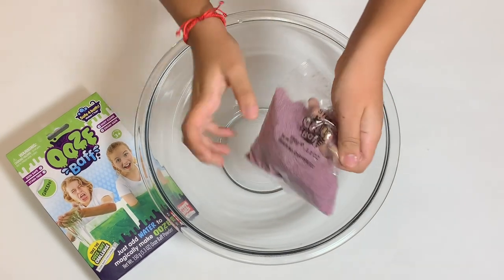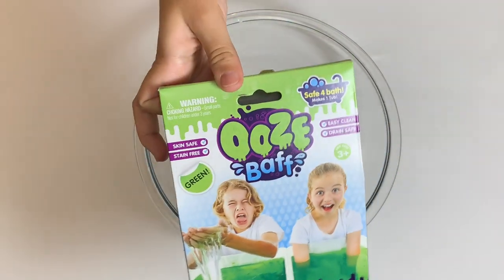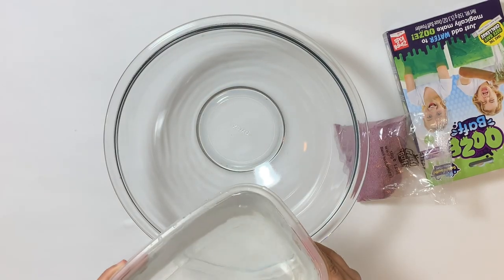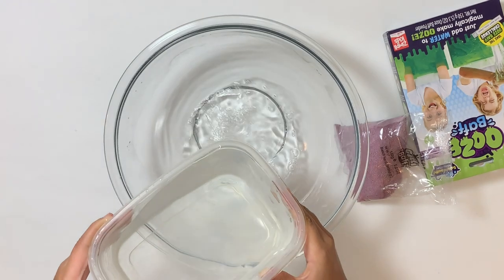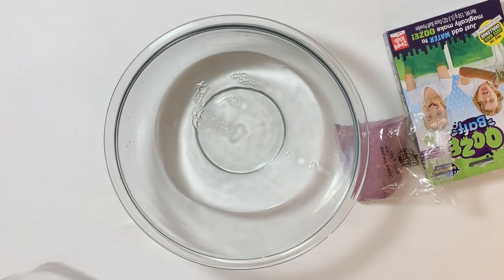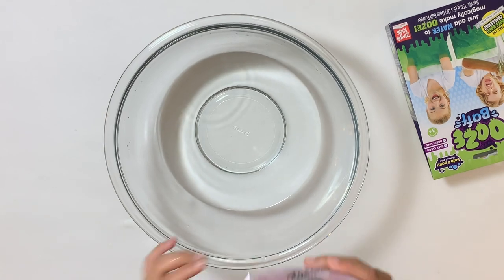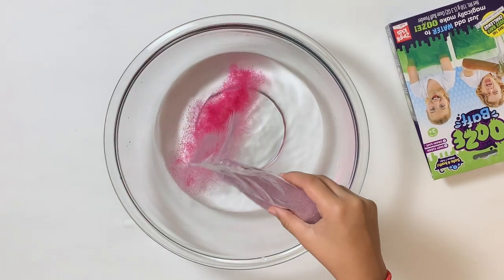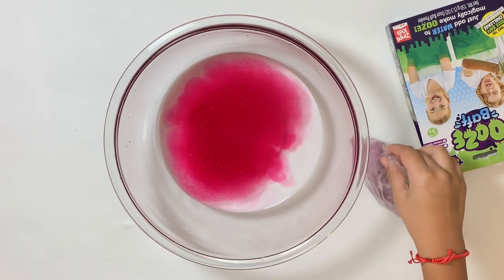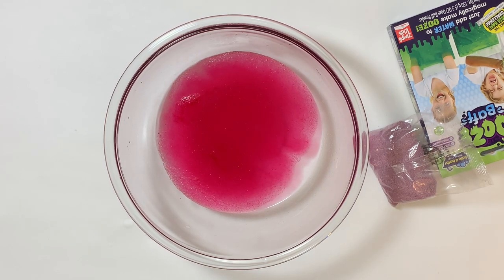Hi guys, today we're going to be mixing some pink jellybaff with some green oozebaff. Get some water. Look at the way that it's starting to transform. One of the coolest things I've ever seen in my life.